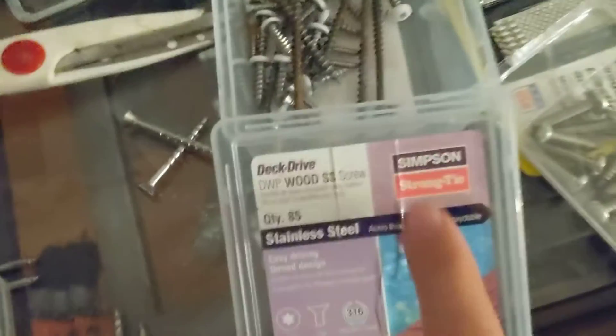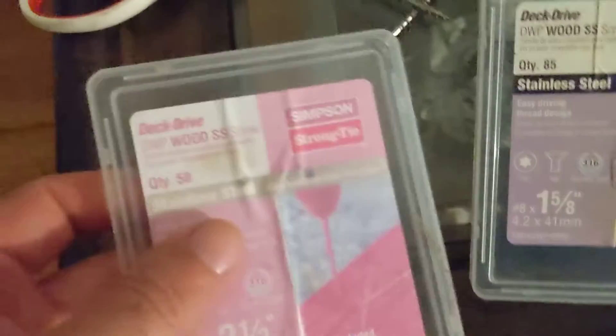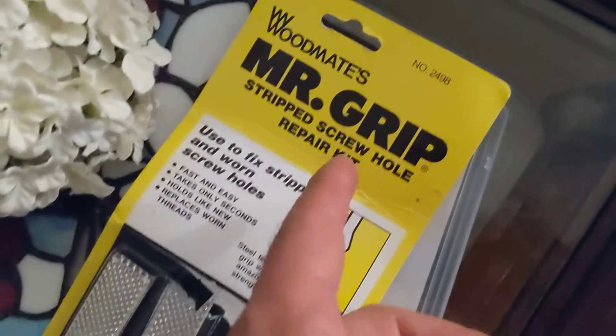I'm asking Simpson Strong-Tie to please make wood screws — or just these same screws — but with heads that match the door hardware, so that we'll have safety and security in our homes that holds up, doesn't wear out, and doesn't strip so easily. I encourage everybody to keep these Mr. Grip tools around.